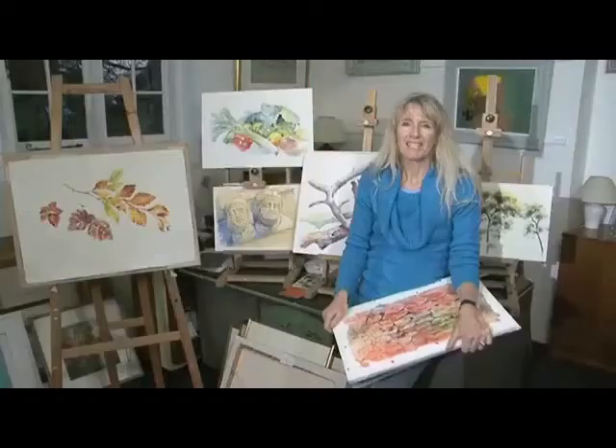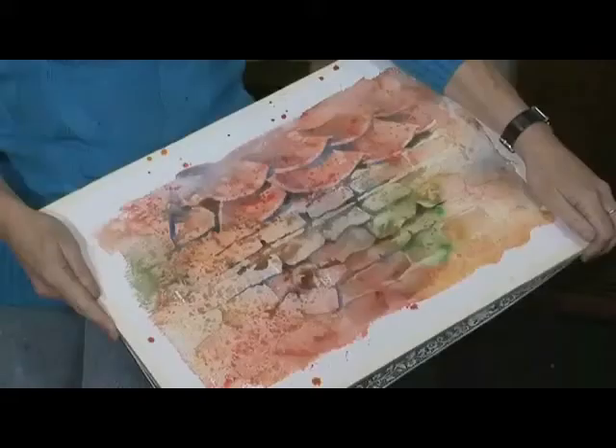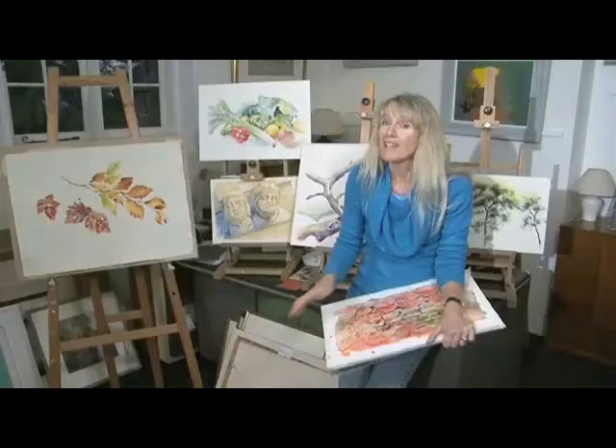We've looked at textures made with the brush, with the paper, with a sponge, with wax, even with salt. There are plenty of other textural effects you can create with watercolour. Find subjects that lend themselves to these techniques. Take risks, and above all, have fun.